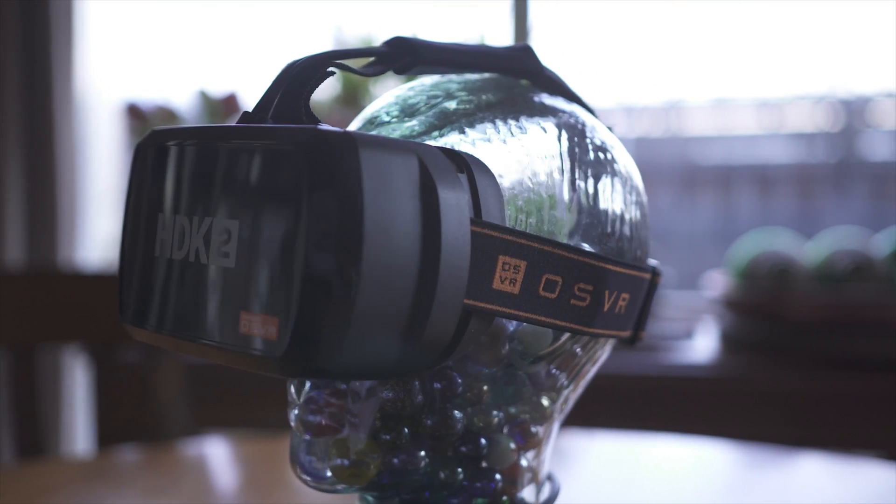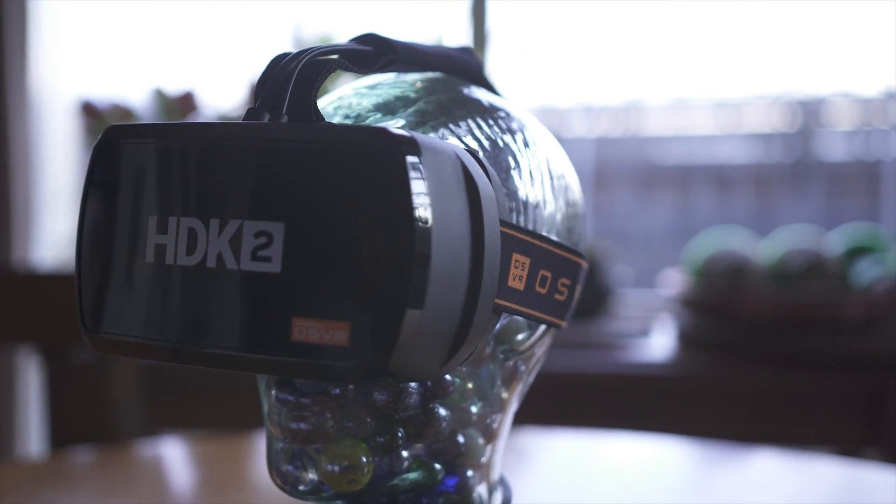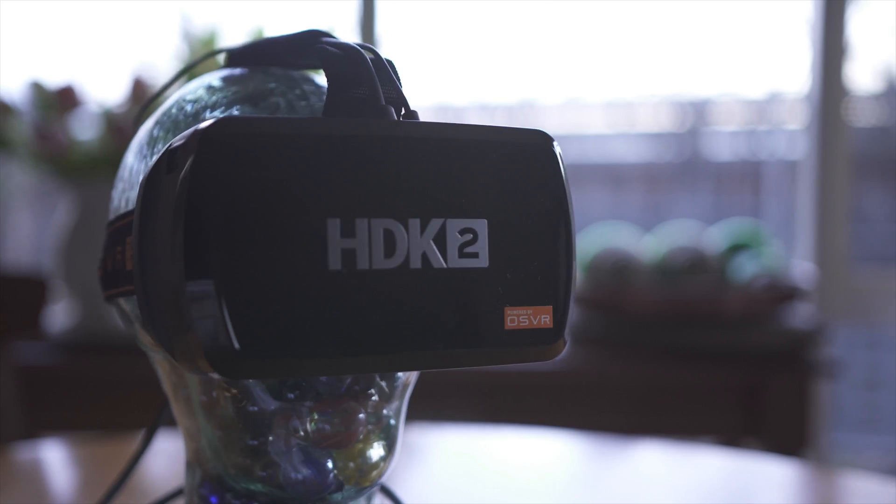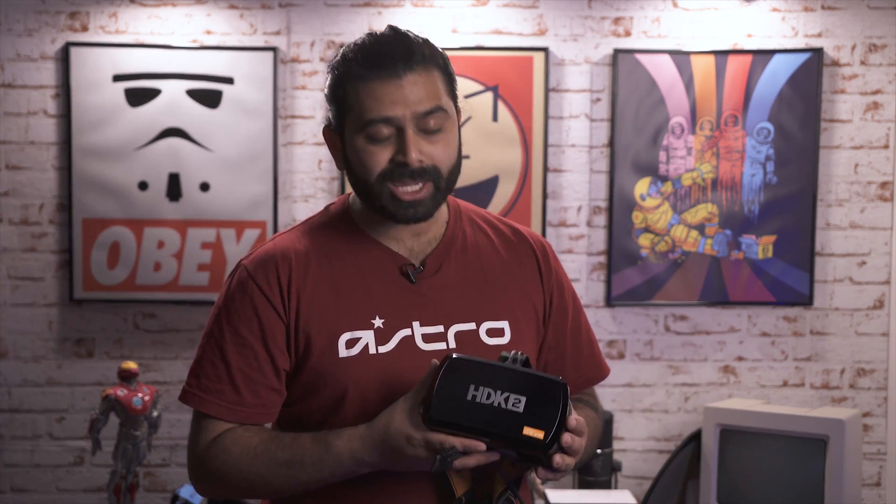I haven't taken a look at a VR game or headset for a very long time since the PSVR, and quite frankly this is my second VR headset — the PlayStation has been the only one I was really interested in. The HDK2, which stands for Hacker Development Kit, comes at a really great price, and it's made with intent for developers and people who want to try a bit of everything without buying individual VR headsets.